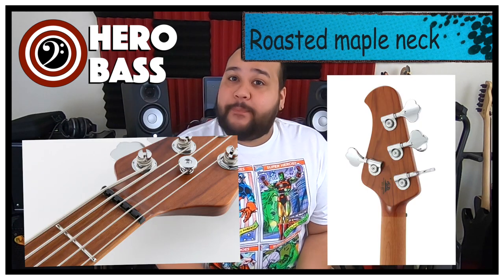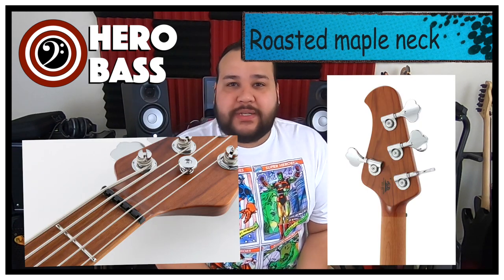One of the things that was really impressive with both basses is the neck. It's an incredibly brutal neck — we have a roasted maple neck on both of them. So tuning stability is spot on. When it came to the neck, I keep going on about the roasted maple neck because they felt incredible.